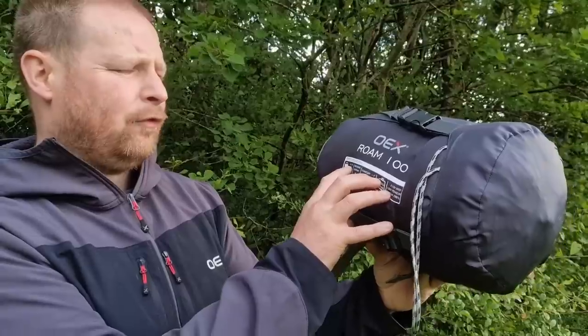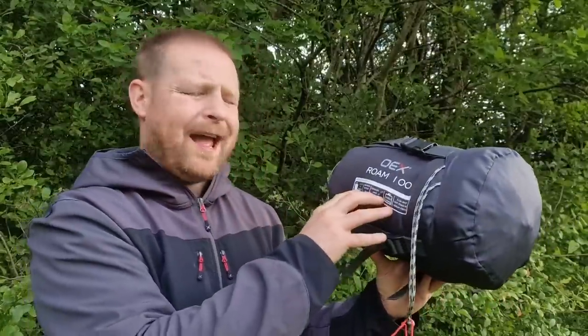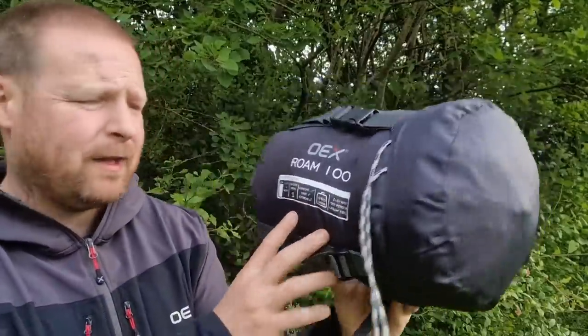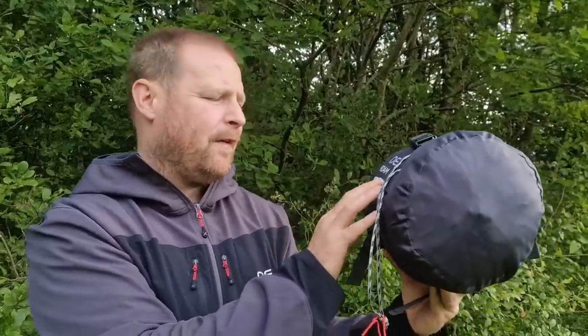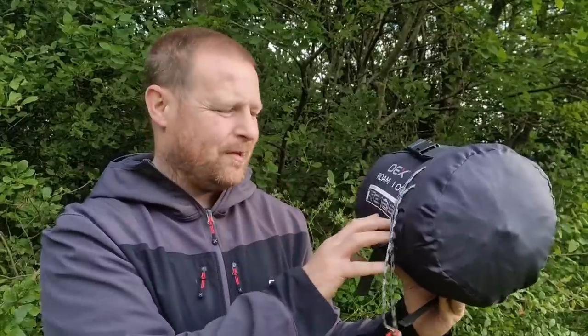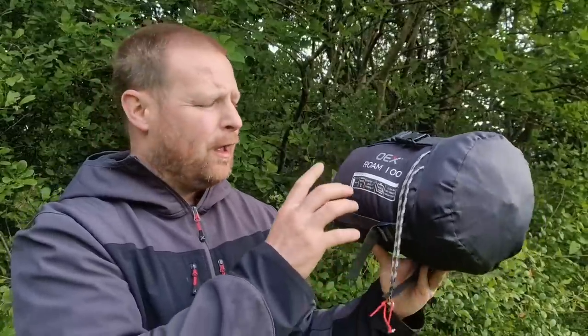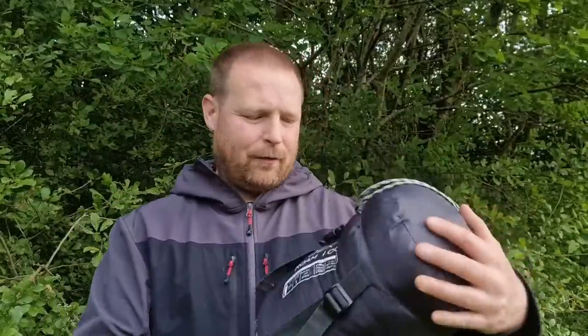I'm going to tell you a little bit about it and then we're going to get it out of the bag. It's 215 centimetres long, and the widest part — where your shoulders are — is 80 centimetres. The season rating is one, summertime only. The comfort rating is 10 degrees, the limit is five degrees, and the extreme rating is zero degrees. I'd stick to summertime use — tonight it's going to be 15 degrees so that's ideal. It weighs in at 950 grams.